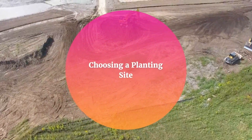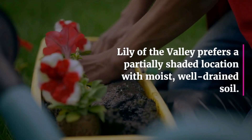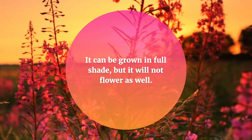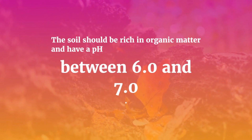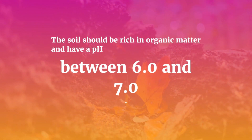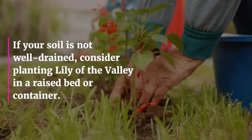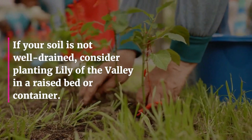Choosing a planting site. Lily of the Valley prefers a partially shaded location with moist, well-drained soil. It can be grown in full shade, but it will not flower as well. The soil should be rich in organic matter and have a pH between 6.0 and 7.0. If your soil is not well-drained, consider planting Lily of the Valley in a raised bed or container.